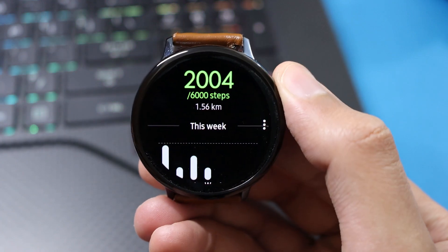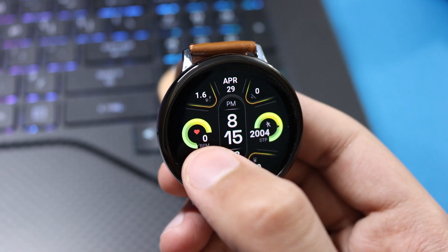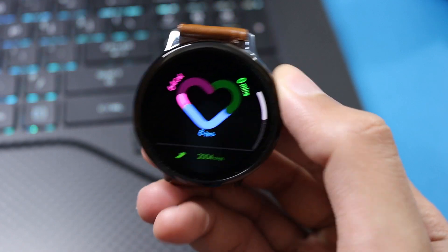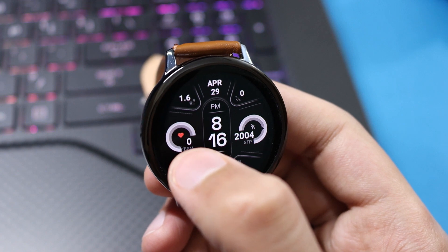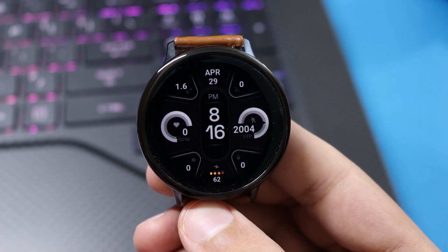If you press on the step count it will take you to your step goal or S Health menu. You can also further customize this watch face just by double tapping on the side of the watch face, and like this you can change the colors on the Recorder Balance. Overall, it is a very nice looking, decent watch face that you can add to your collection. Now let's see the AOD mode.